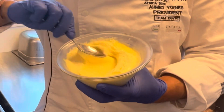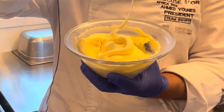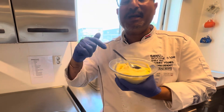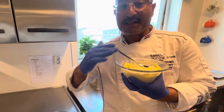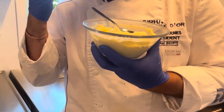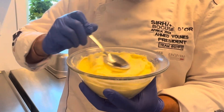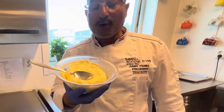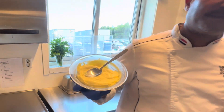Mascarpone cheese — the famous Italian cheese for tiramisu, for many plated desserts. We can even use it for bread, breakfast sandwiches. With only one ingredient, you can make mascarpone cheese better than the one you buy from the supermarket, and you can control the taste and consistency. Let's make the most delicious Italian mascarpone.